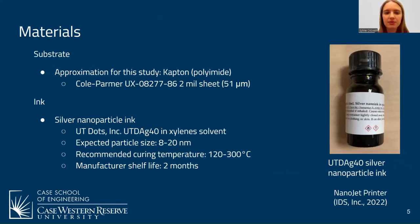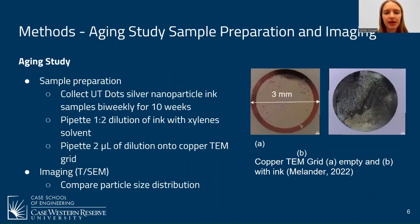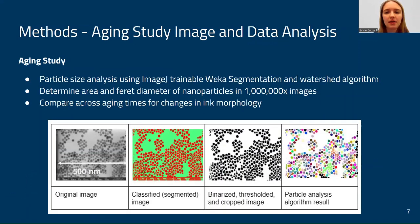For materials, the substrate used was an approximation of the flip lead substrate — polyimide — and UTDOT silver nanoparticle ink in a xylene solvent. For the aging study, I prepared samples by collecting the ink over a series of 10 weeks, bi-weekly, diluted in a 1-to-2 dilution with xylenes, and pipetted onto copper TEM grids. I then conducted TEM and compared particle size distribution. For image analysis, I used a trainable Weka segmentation algorithm with watershedding to determine particle size, outputting the area and Feret diameter of particles in 1,000,000x images, comparing across different ink ages.